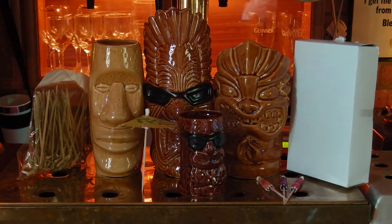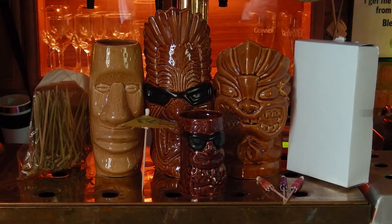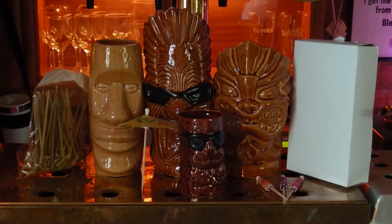This is going to look at home in any home bar, particularly a Tiki bar obviously, but generally it's very quirky and we really enjoy the characters that the Tiki set brings out. So we think you're going to enjoy having that in your home bar set up — great for any Tiki party perhaps as well.